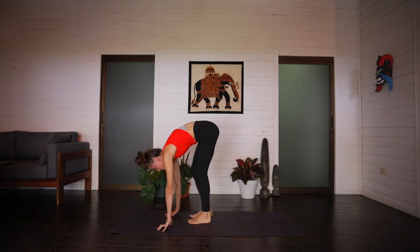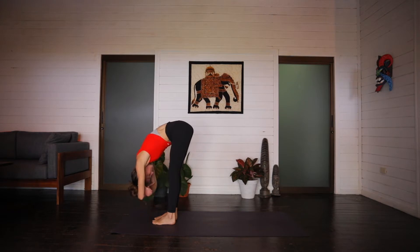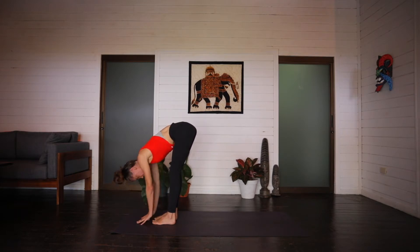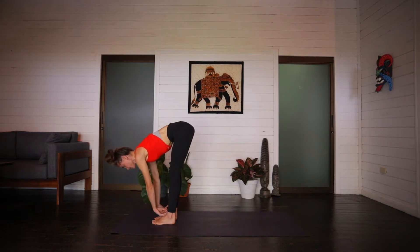Coming into a forward fold at the top of the mat. The head is heavy. Grabbing onto opposite elbows, coming into ragdoll. The shoulders and neck are relaxed. Shaking the head yes and nodding it no. Maybe shifting the torso from side to side, creating some space, some movement there within the body. Bring the hands back down to the mat. On an inhale, lift through the chest, the shoulders roll down the back, nice flat back. Elongating out through the crown of the head. And then on the exhale, surrendering to gravity, forward fold over the legs.